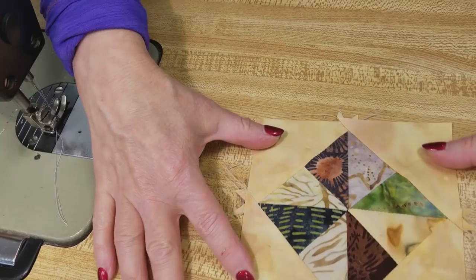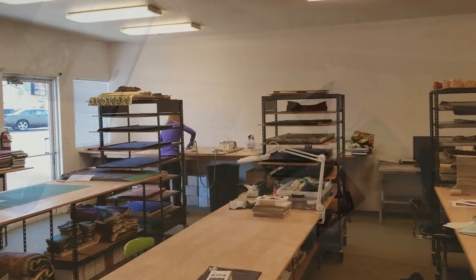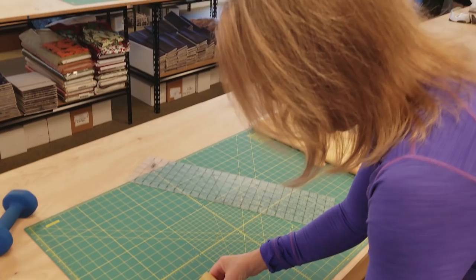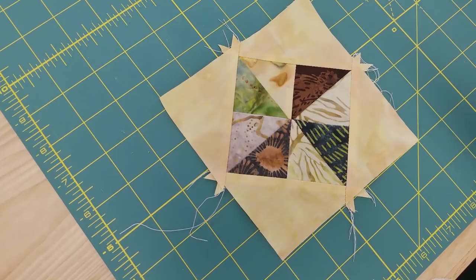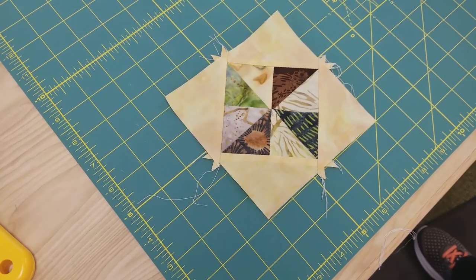Now we're going to take it over to the ironing board, steam press it really flat, then trim off the dog ears and make sure it's nice and square. It's ironed nice and flat. This one turned out pretty square but it's a little bigger than necessary — that's good because when I sew the next seam I don't want to cut off these corners. I'd rather have a little extra showing, so I'm just going to straighten it up.